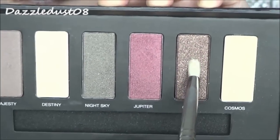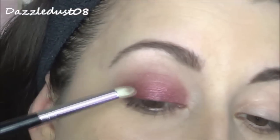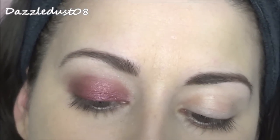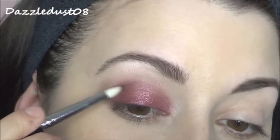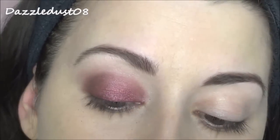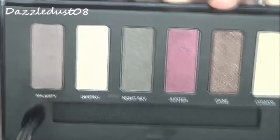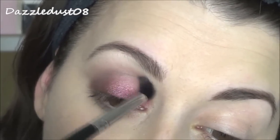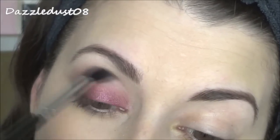Going back to the palette, I'm taking the colour Kane and using a pencil brush to concentrate this on the outer corner, slightly going up into the crease, just to deepen out the look a bit more. Then I'm going back in with the shade Majesty to deepen out the crease a little bit more — using a blending brush with backwards-and-forwards window-wiper motions and some circle motions to add a bit more depth.